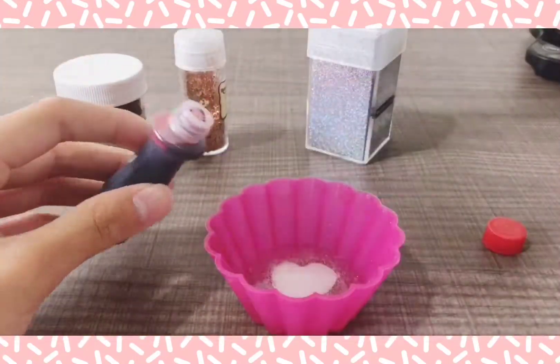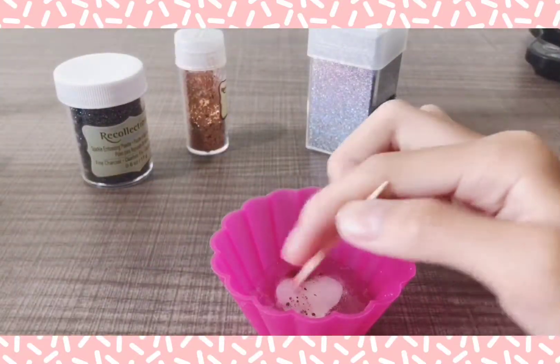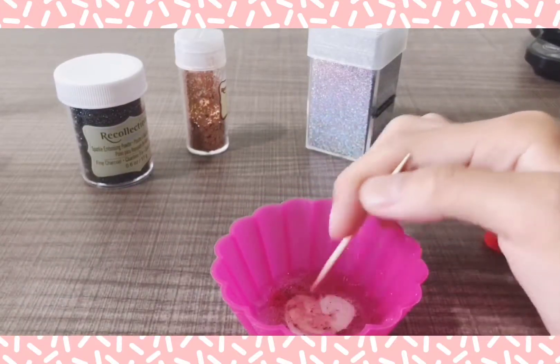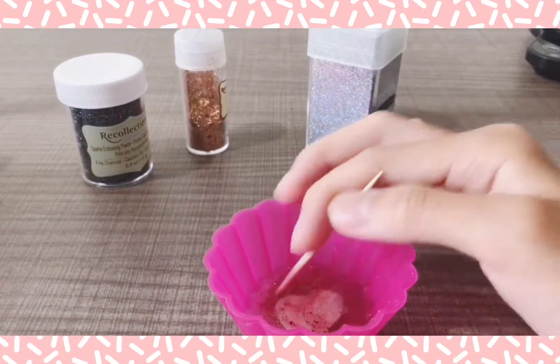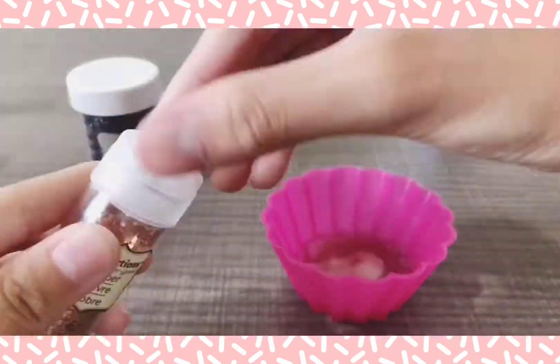I'm going to be taking some red food coloring and mixing it inside to make a marble effect. And then I'm going to be taking some hollow glitter and these silver large chunks of glitter and pouring them into the mixture.